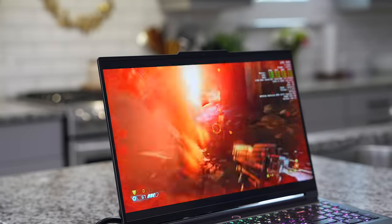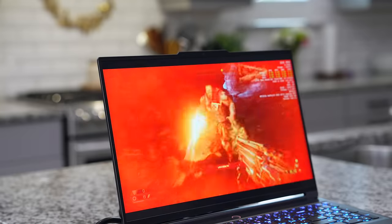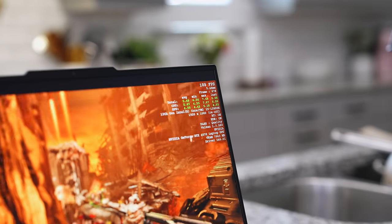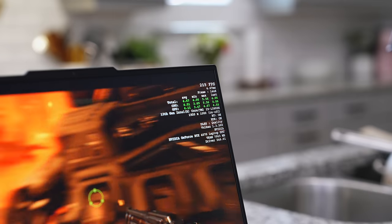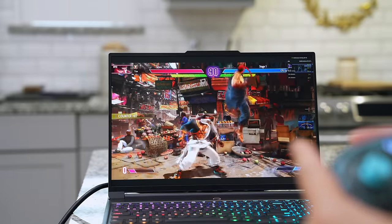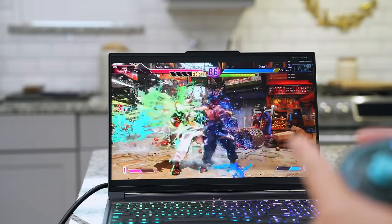Next up is Doom Eternal, and this was really cooking — silky smooth. This is on Ultra Nightmare with HDR on, and I was getting in the upper 100s and 200 frames per second constantly at this native resolution, so if you're a fan of this game you're going to really enjoy it on this machine. Street Fighter VI also ran at a constant 60 frames per second, so you're not going to have any issues running this game.